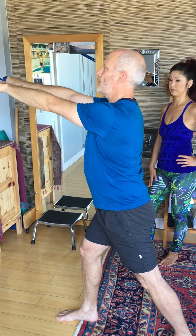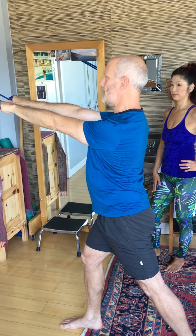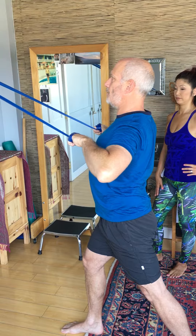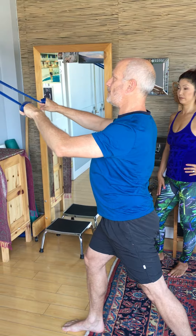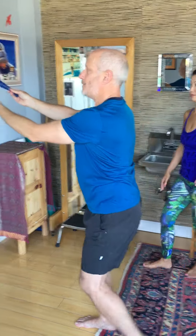I'm going to ask Alba to wrap her scapula. So rather than pulling them back, she's going to adhere them onto the ribcage and hold as she brings her thumbs back towards the chest and holds. As I release, my scapula is still holding onto my ribcage, and at the end I'll let them go.